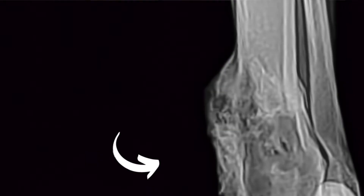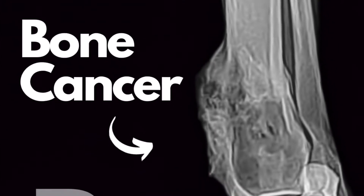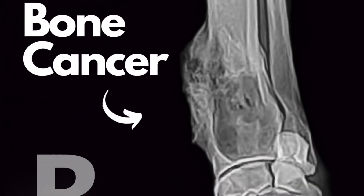Hey guys, my name is Dan. I'm a veterinarian and today I want to talk about bone cancer in the dog. It's not a super happy topic, but it's something we do need to talk about because it does happen. Bone cancer or osteosarcoma is something that I routinely see in the veterinary office.